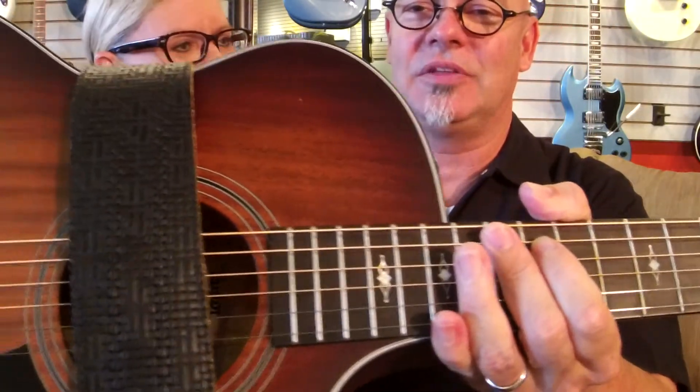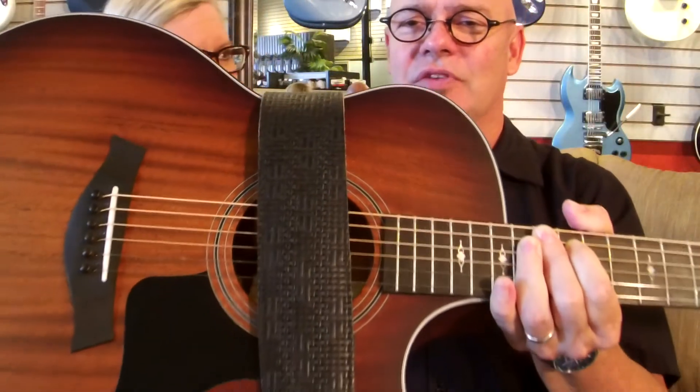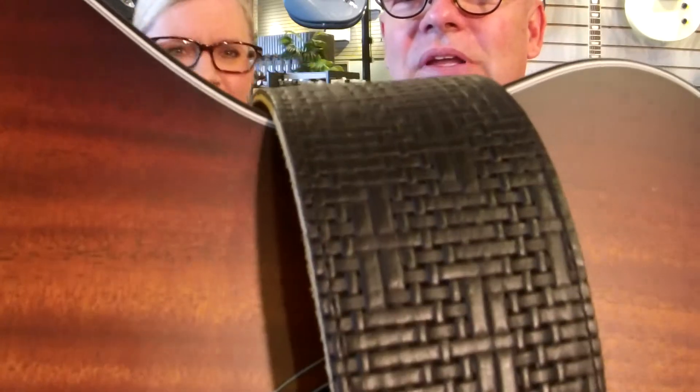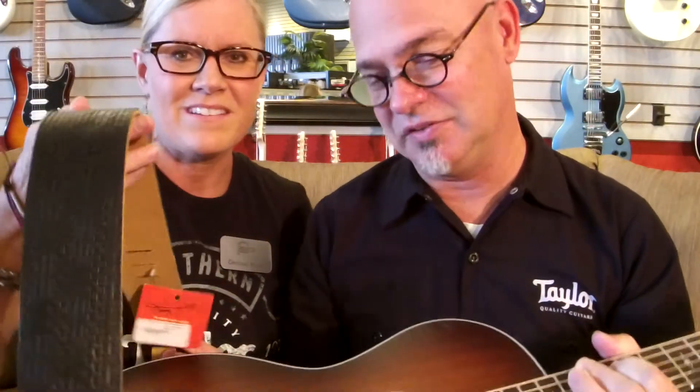That's the pairing right there. Here's the black nut that they're doing on the V-Class — wow, how's that for a match? That looks great from far away, and it looks super up close. This is a really neat textured strap, and it's a neat guitar. So go out and have a great Sunday, and while you're out and about, come and see us here at the store. We'll see you guys later. Have a great weekend. Bye.